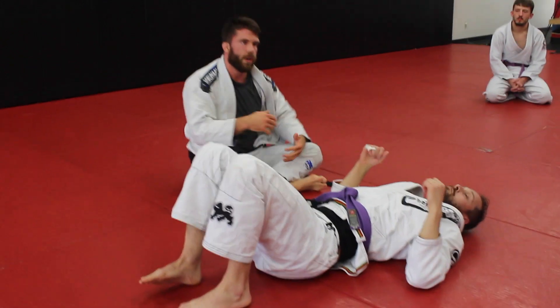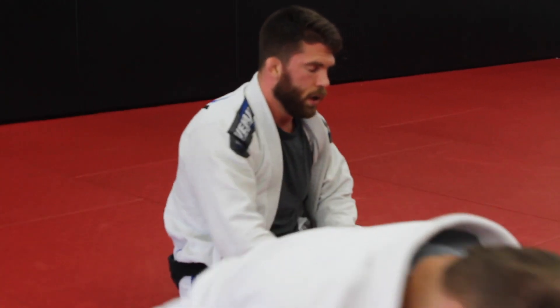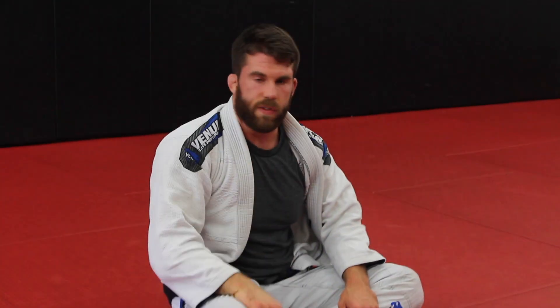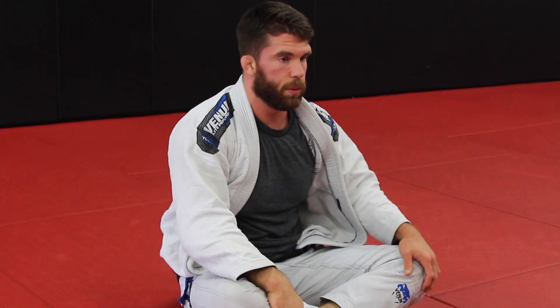When you guys are doing it, just kind of try to find a nice smooth rhythm. Bottom person — hip first. Push up on the side of your hand. Second one, push up into the neck. That works even if you're in a tight side control — push into it to get your neck lifted. We switch off to that reverse position.